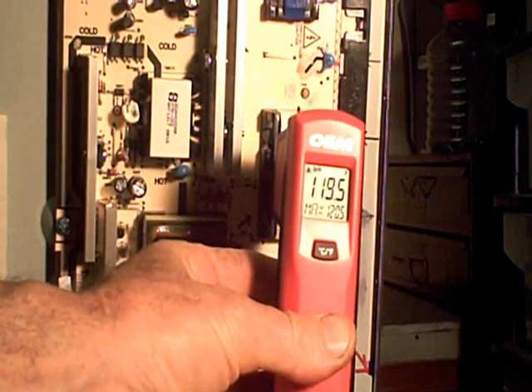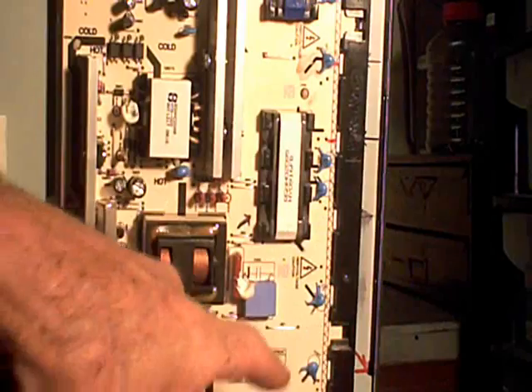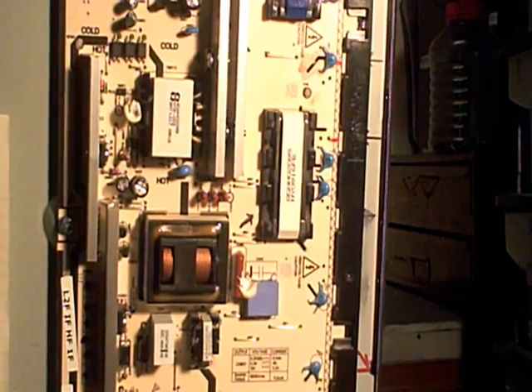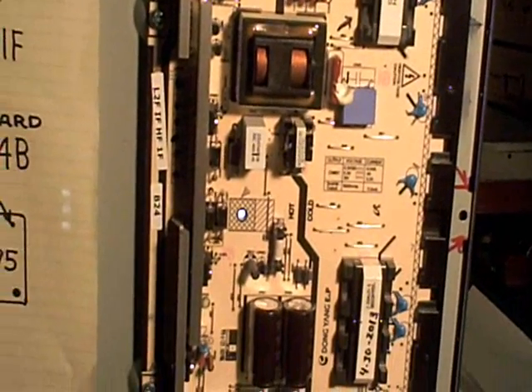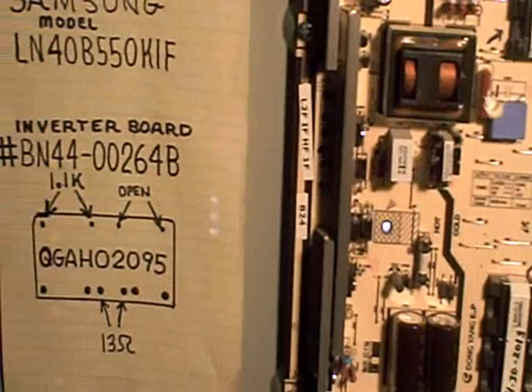I started thinking something was wrong with the transformer I just bought, so I swapped it to another location. It didn't matter which transformer I put in that location — it would still run about 10 degrees hotter than the other transformers. So I was thinking maybe I had a bad lamp that was causing the transformer to load down a little bit.